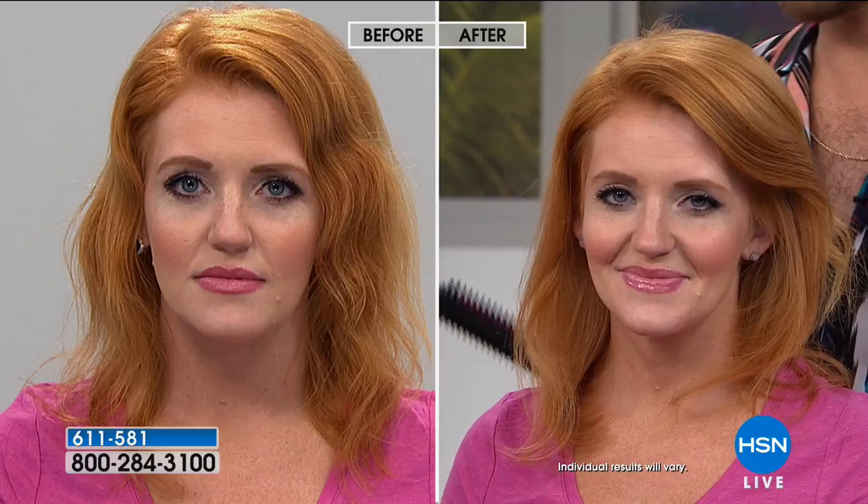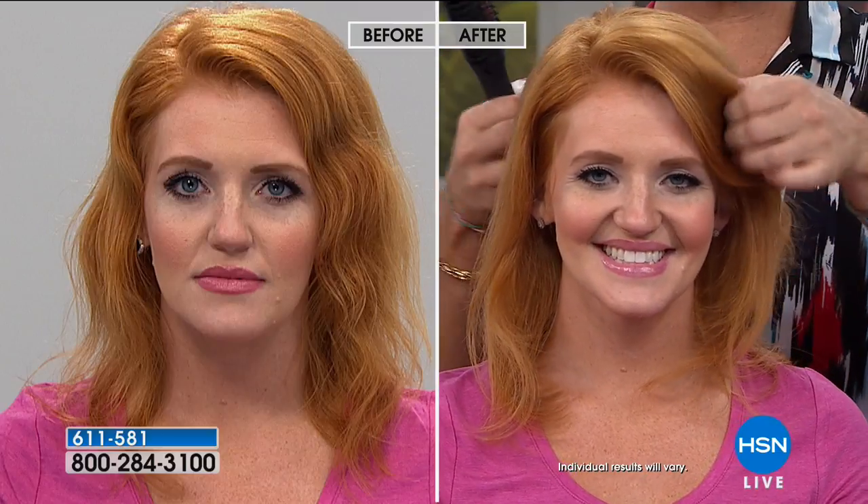That swivel cord might not seem important, but it's that Oprah 'aha moment' — it gives you the versatility to create flips, bends, and volume. For people with short hair who are afraid to have a hot barrel near their skull, you can never burn yourself with this Stylus. It's perfect for short hair. Guys in the gym who are afraid to pull out a blow dryer and round brush — sneak this in, and you're just brushing your hair.